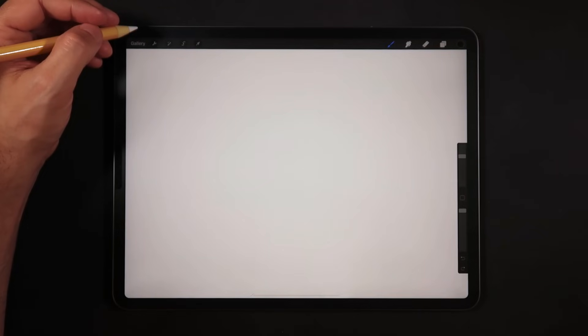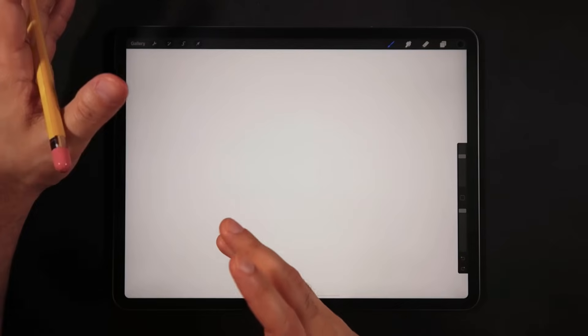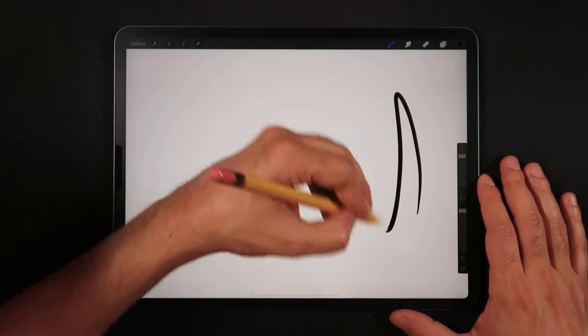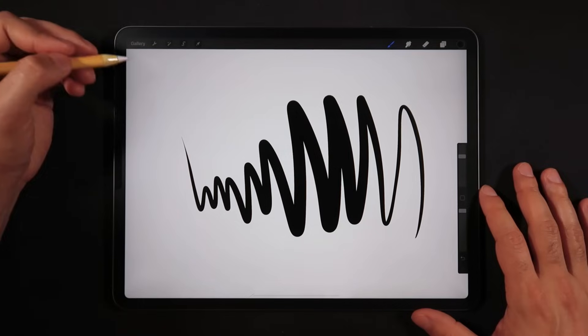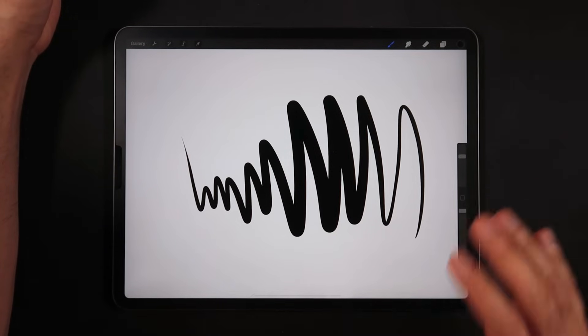Now let's set up some brushes. The first one has tapering — for illustrations where pen pressure is applied to the brush. Then we'll set up pretty much the same brush but without tapering — a constant width line, more like the vector-art outline illustrations I make on this channel. This first brush is going to look something like this — that's what we're creating.